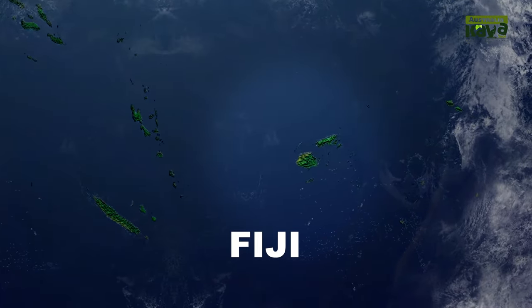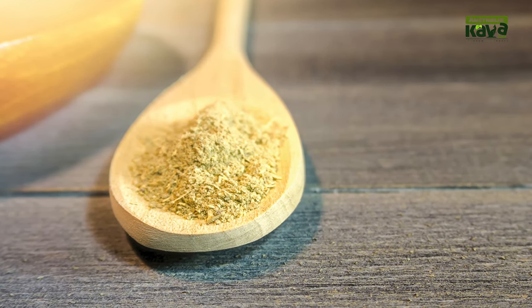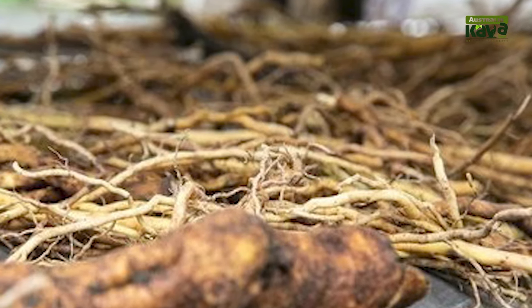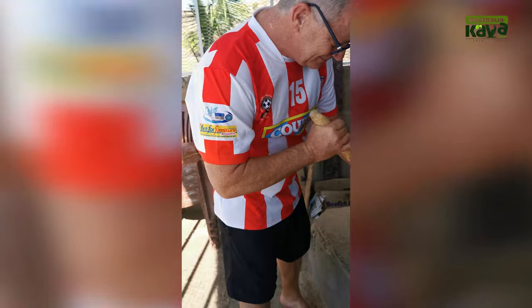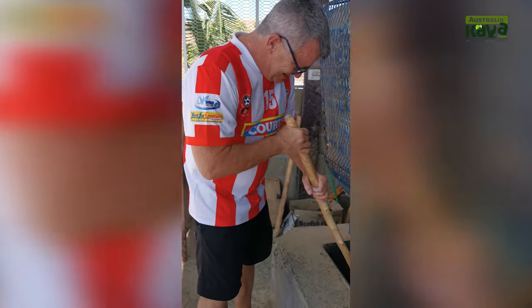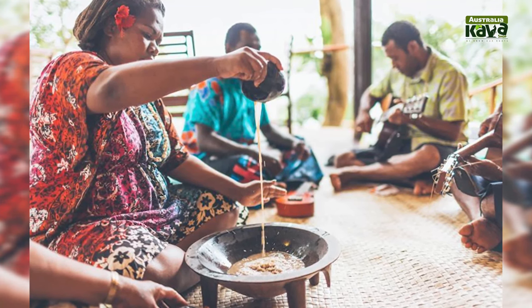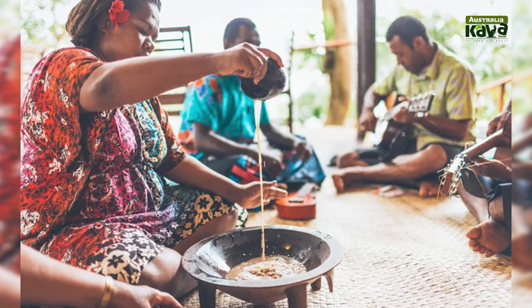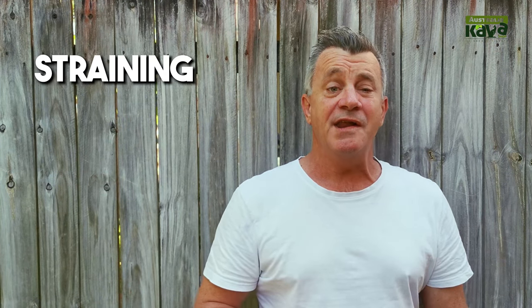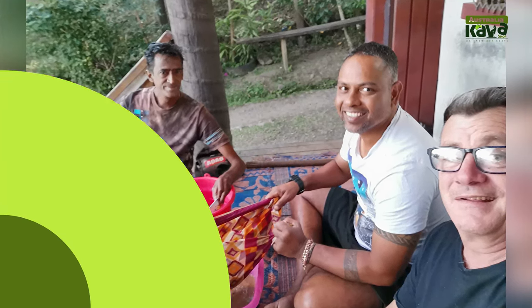Now let's shoot over to their neighbour Fiji and see what preparation processes they use. Fijians prepare Kava using dried Kava powder. The green root is dried and then pounded using a hammer mill — Cam has some experience in this. Once pounded, the powdered root is mixed with water in a large bowl known as a tanoa. Through a process of straining, filtering, and squeezing, the Kava is then ready to be enjoyed at a social occasion.